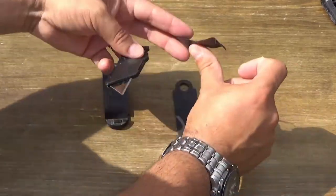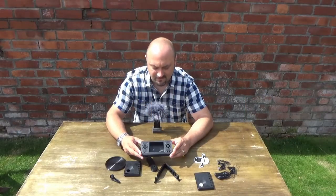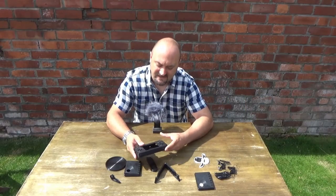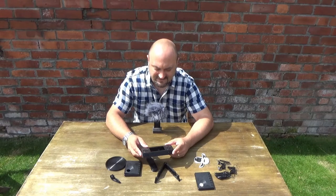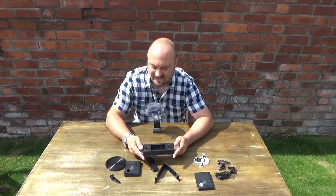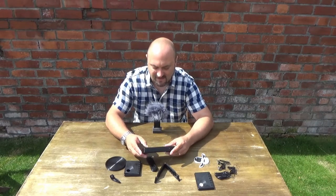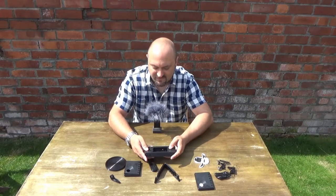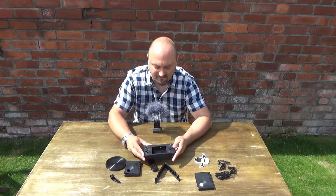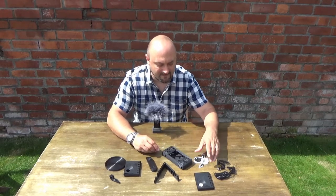Another project we're working on is a games console — a handheld games console. This is going to be a little Raspberry Pi Zero RetroPie device. It rattles a lot — it's got lots of buttons inside, but it's got a good three and a half inch screen on it. Quite looking forward to building that.